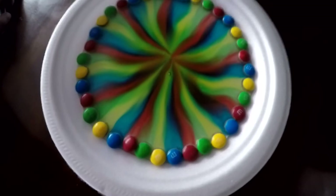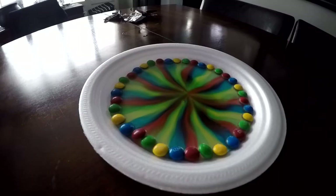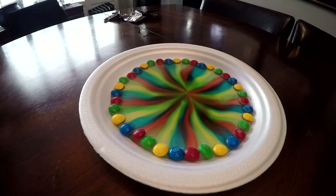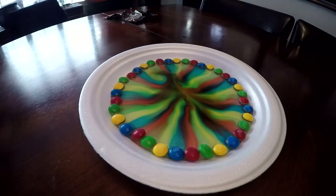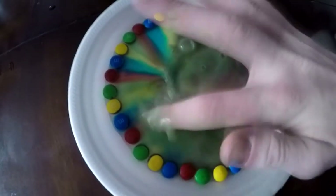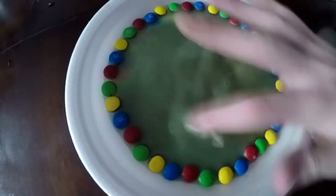Alright guys, will this taste the same or different? On the skittles it was actual flavor, but on the M&Ms I'm pretty sure it's just food coloring. Let's try it. The answer is — it's just food coloring. That's disgusting. The other one kind of tasted like vitamin water.